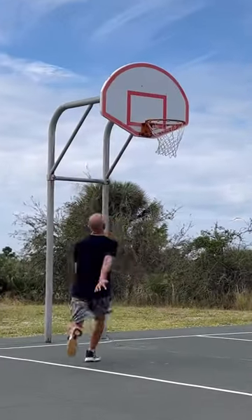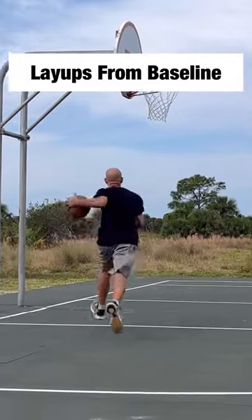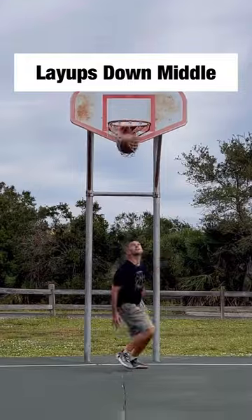Number two, you're not always going to get layups from the typical angle. Practice layups going to the baseline with and without using the backboard on both sides of the hoop, and practice layups going straight to the hoop.